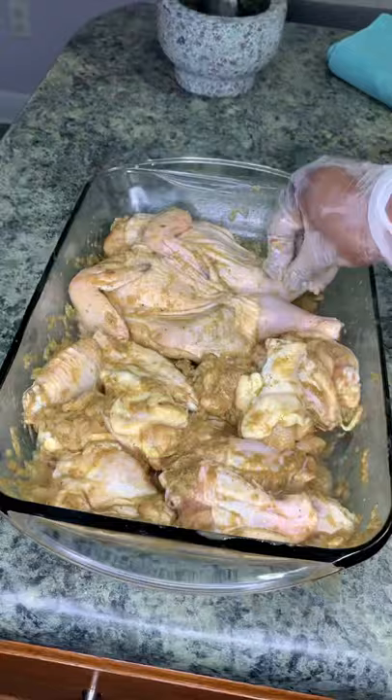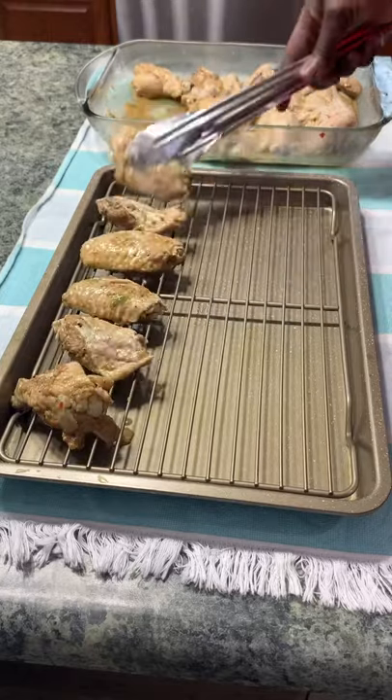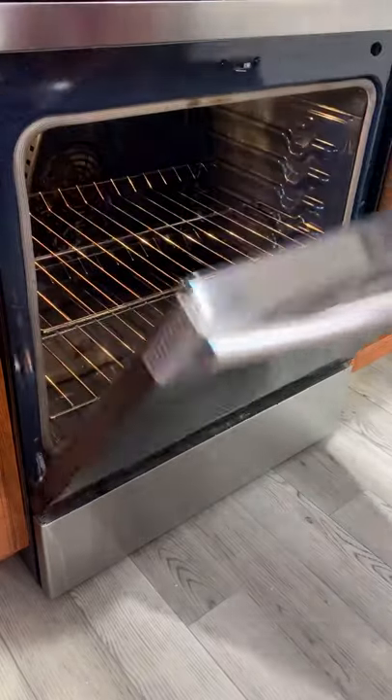Make sure that the chicken is well marinated. Refrigerate for at least two hours, then bake in the oven at 375°F for 40 minutes.